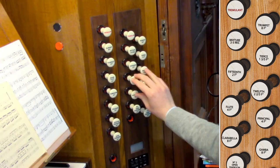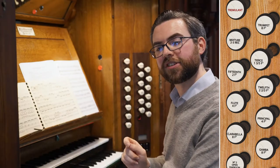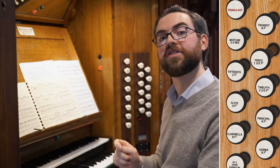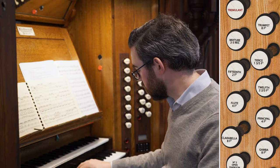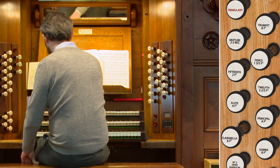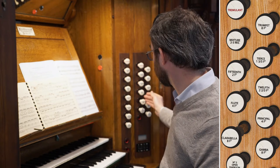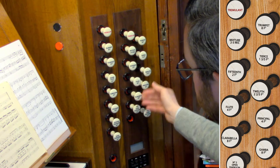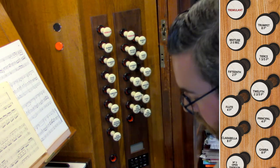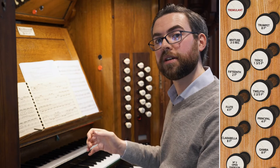On this organ there is also a stop called the tierce, which is 1 and 3/5 foot in speaking length — giving the interval of 2 octaves and a third. If you combine that just with the 8 foot stop, it produces quite a horrible effect, sounding like two notes playing at once, because that's essentially what is happening. However, this can add useful colour again in combination with stops of other pitches. Adding it to the 8 foot flute, the 4 foot flute, and the 12th adds a whole extra character to that sound.